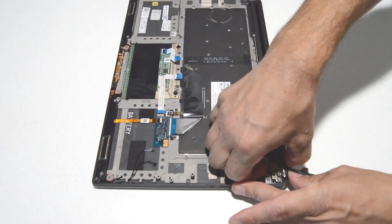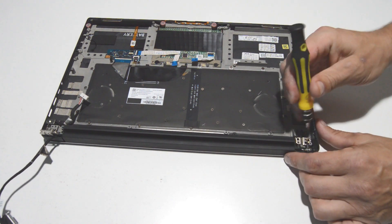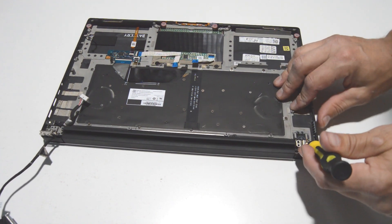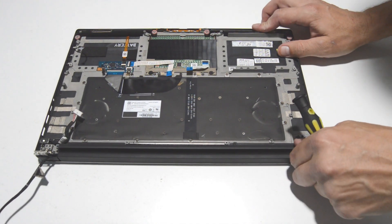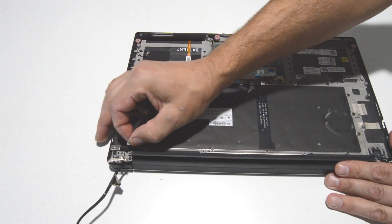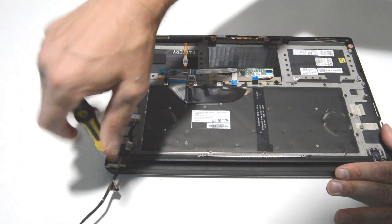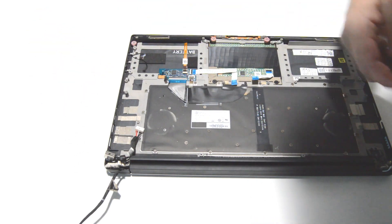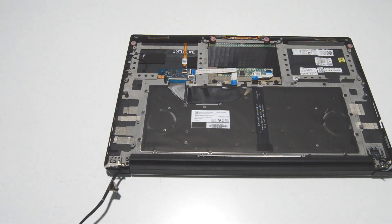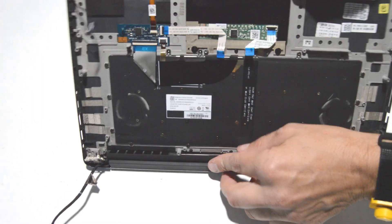Now that we have the hinge screws removed, we can go ahead and move the hinge out of the way. Now we can get that little DC jack out of there — looks like it's retained by a small Phillips. We can also now go ahead and separate the palm rest from the display assembly.